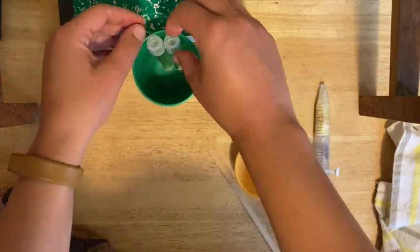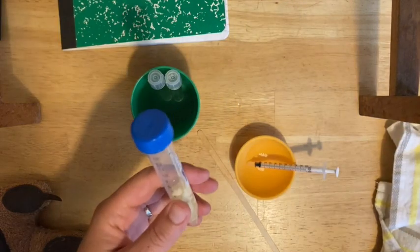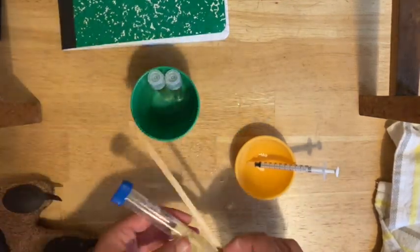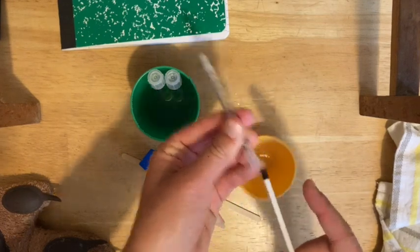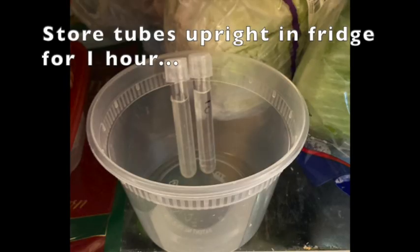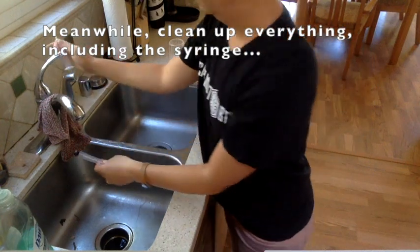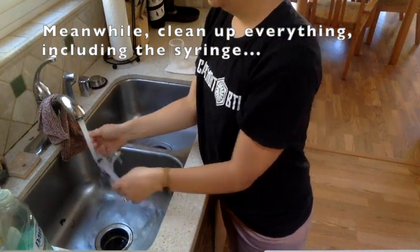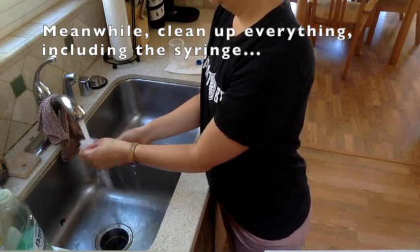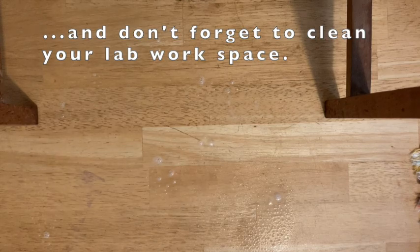These two tubes you want to put into the refrigerator for at least an hour, and then check them. Everything else should be cleaned and thrown away — the tube and wooden stir stick can be thrown out. Rinse the syringe thoroughly, or run it through the dishwasher to get rid of any sticky sweet residue. Place the tubes upright in your refrigerator for one hour and set a timer. While waiting, clean everything else up. Separate the syringe into two pieces and rinse well. Consider putting everything in the dishwasher on the top rack. Also clean your lab workspace as it may be sticky.